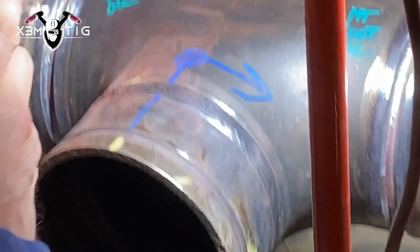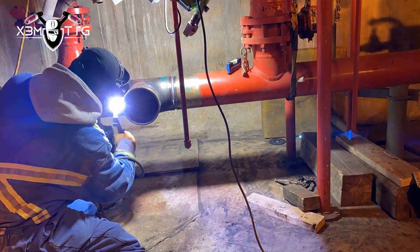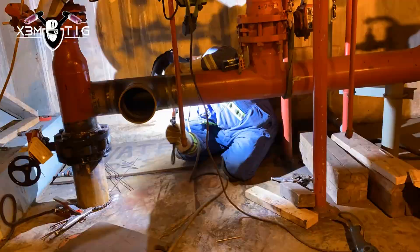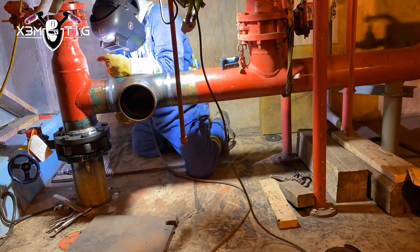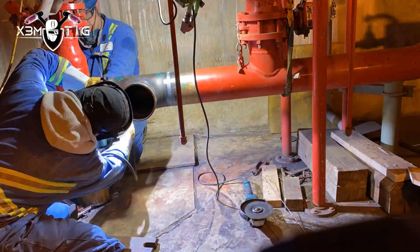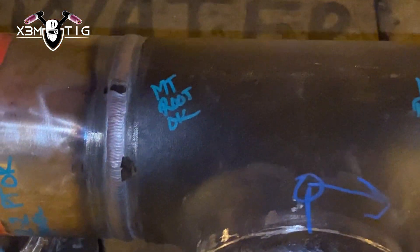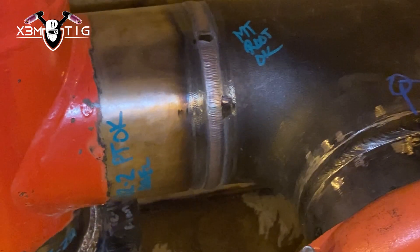He's just taking a final picture with his initials confirming everything is okay. The MT test looks for surface defects or cracks using a magnetic field, creating visible indications at any defect. Now I'm just gonna run a fill pass to flash both sides, then start with the capping. And that's it — the cap is done, all welded, all tests completed.